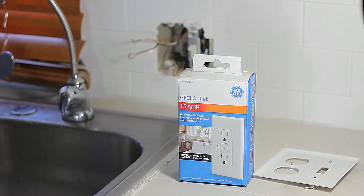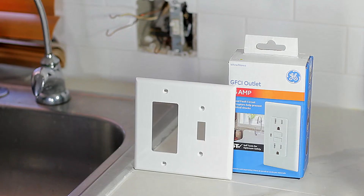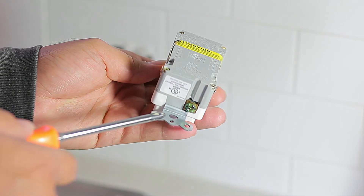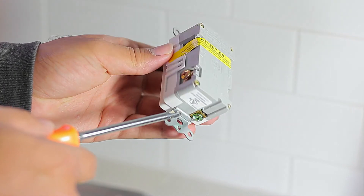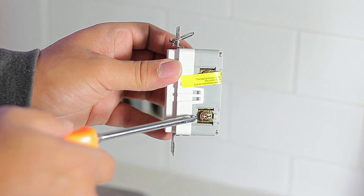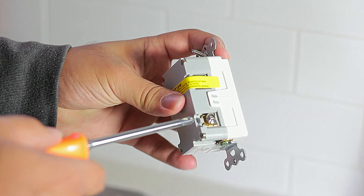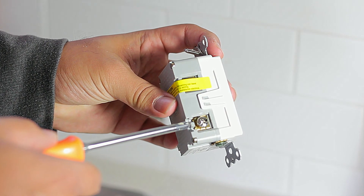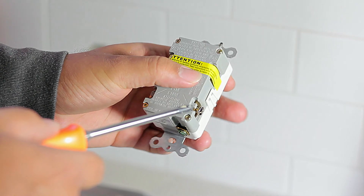Now that we've removed the old outlet, we can get the new outlet to place it in. At the bottom of the outlet we have the green screw, which is for the ground. We have the bronze or copper-looking screw, which is used for the live wire — in our case the black wire. On the other side we have the silver-looking screw, which is for the non-live wire — in our case the white one.